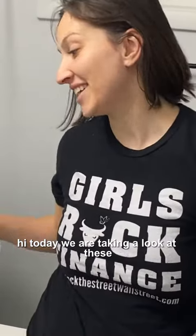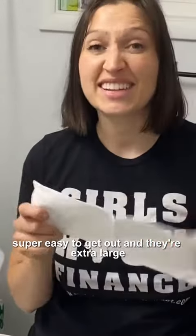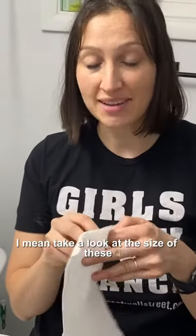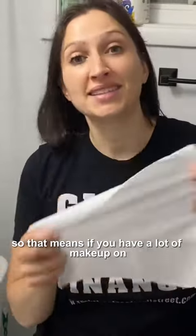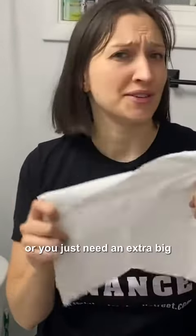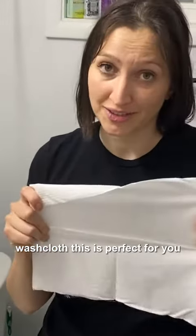Hi, today we're taking a look at these really soft facial towels. These are great because they're super easy to get out and they're extra large. Take a look at the size of these. So that means if you have a lot of makeup on or you just need an extra big washcloth, this is perfect for you.